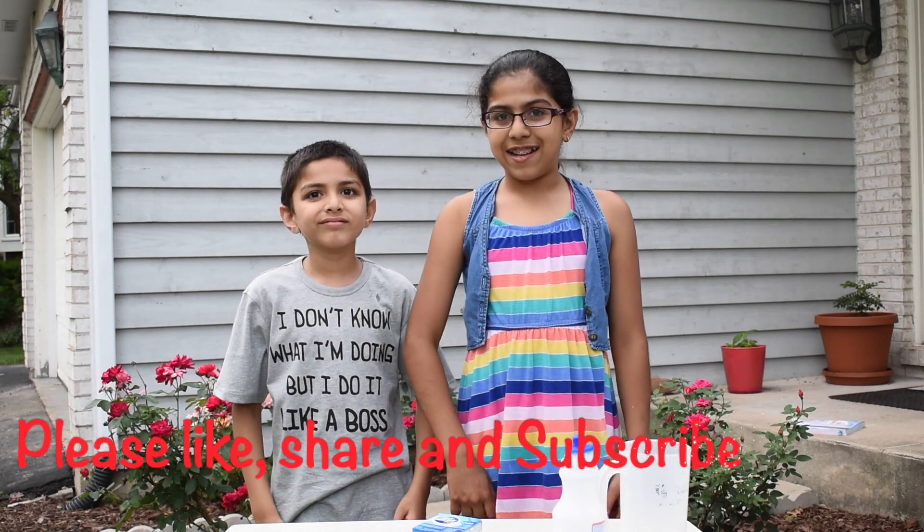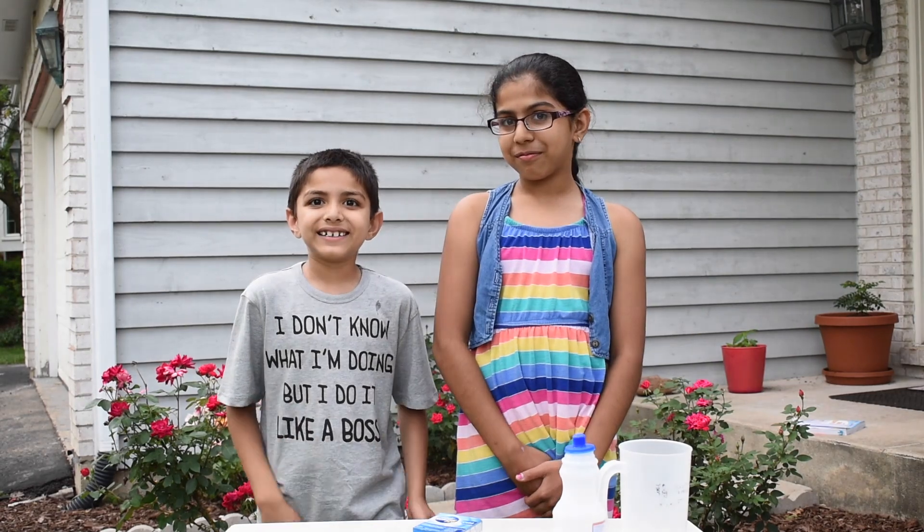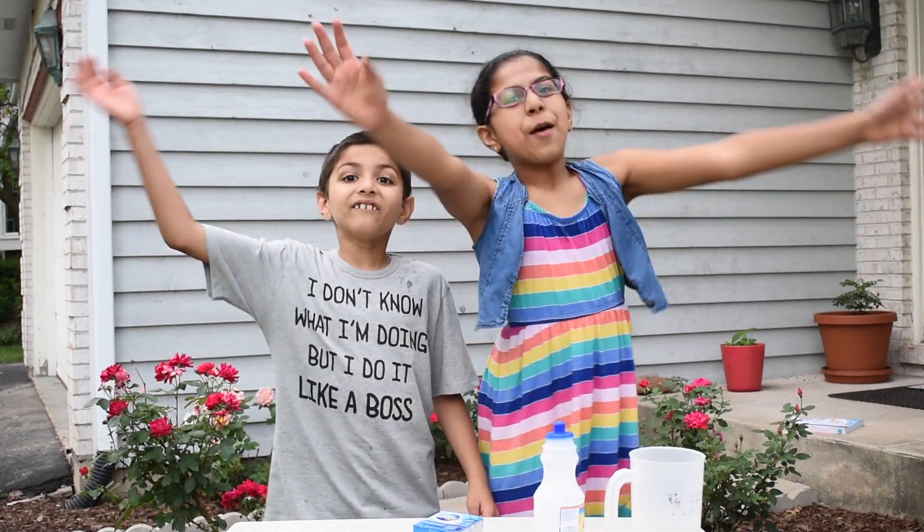like it, and share it with your friends. There's more exciting videos coming up. Thanks for watching! Bye!